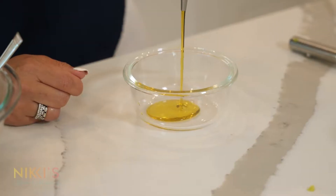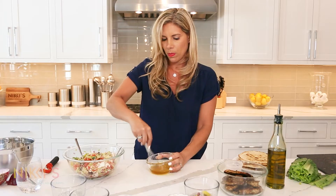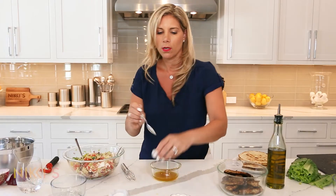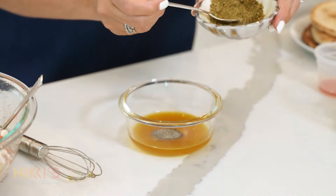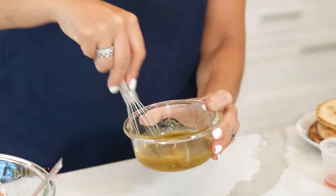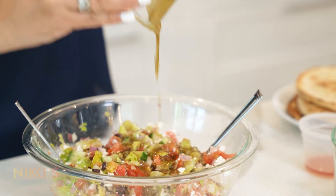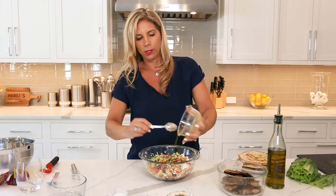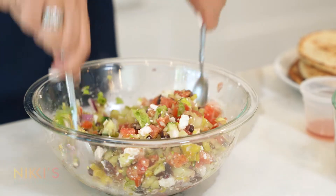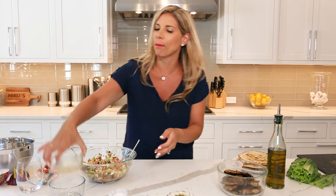Now we have to make our dressing: olive oil and red wine vinegar — I'm going to whisk this together. Of course we have to add our salt, pepper, and oregano. Whisk that. Dressing looks great, so we're going to add this to our salad. Look how easy this was — this is going to make the full dinner meal. Toss this all together. We have this ready; I'll leave it on the side and now we're going to get ready to wrap our pita.